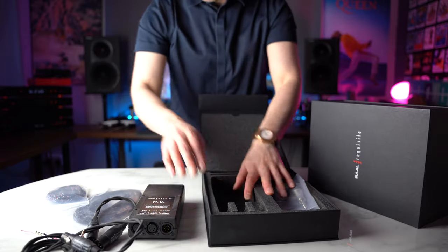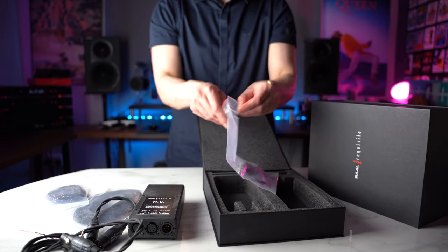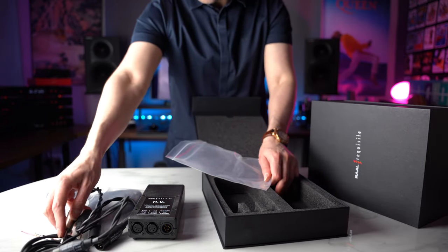From the US company RAL comes the Requisite CA1A and its energizer converter box, the TI1B. A special thank you goes out to Danny from RAL for sending these units in for assessment and review. Let's begin.